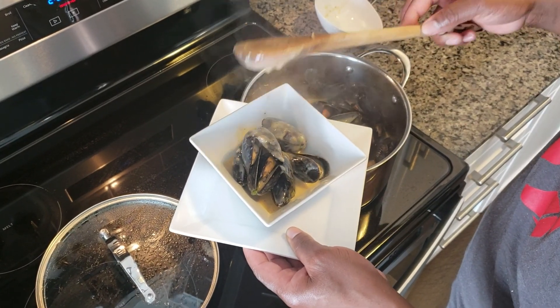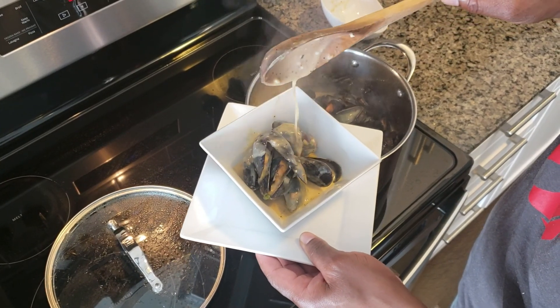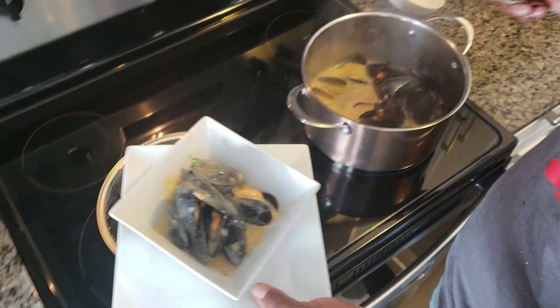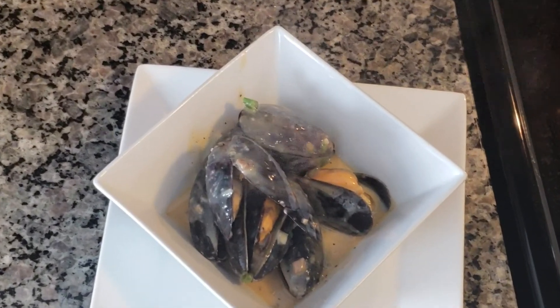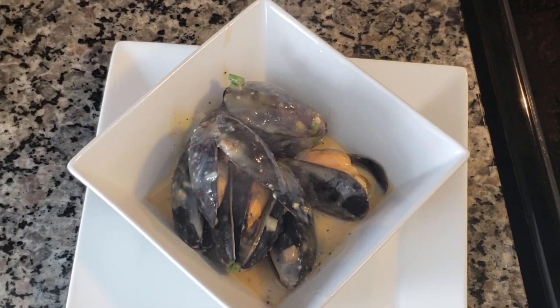That rich, creamy sauce. And there we have it — Chef Lorenzo's Cajun with a little West Indian twist mussels. See you next time.